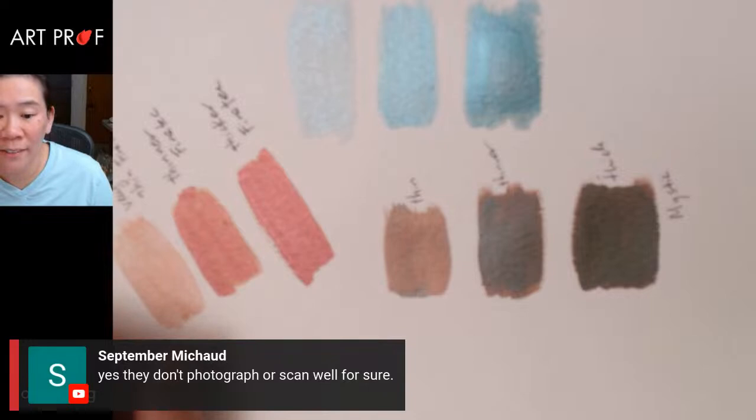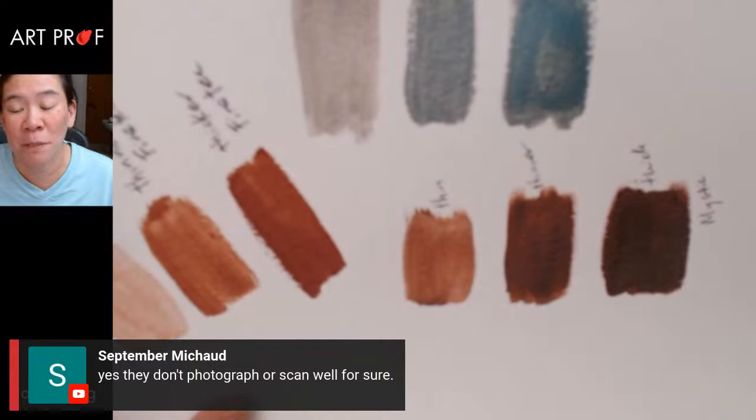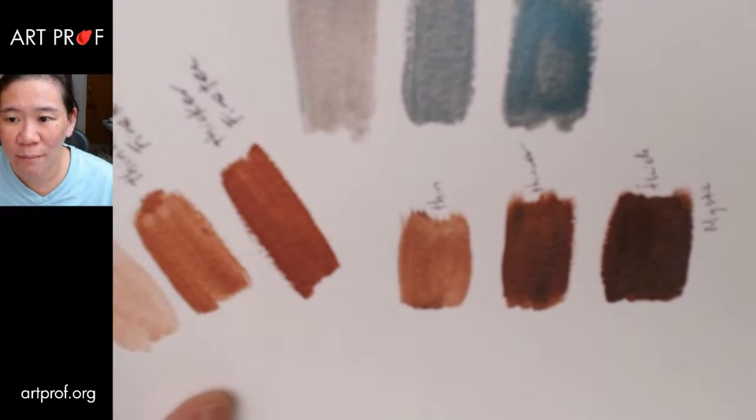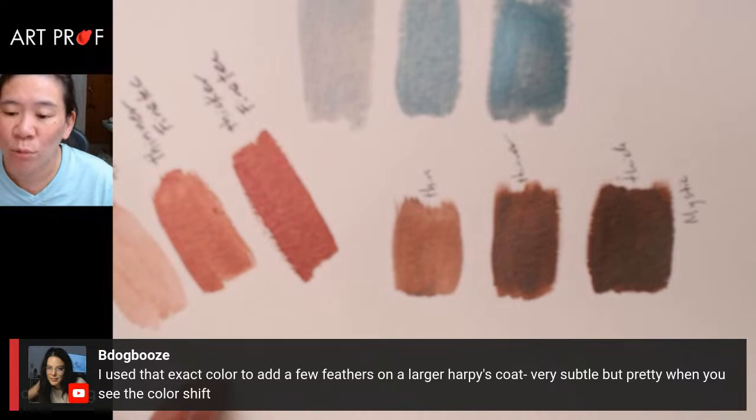September makes a really good point — these don't photograph or scan well, for sure. Even with a lot of the bling, you have to have a video to show people what it actually looks like. Most people are not going to see the real artwork, so it is problematic from a documentation point of view. B-Dog Booz says they used that exact color to add a few feathers on a larger piece — very subtle, but pretty when you see the color shift.